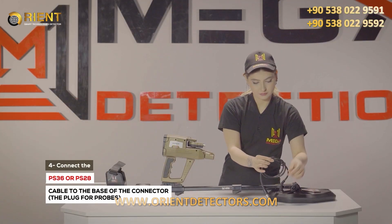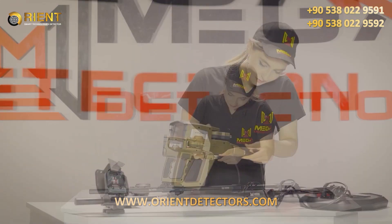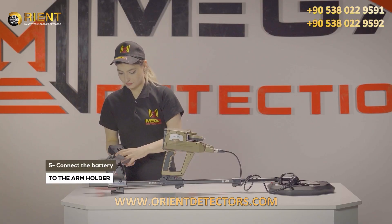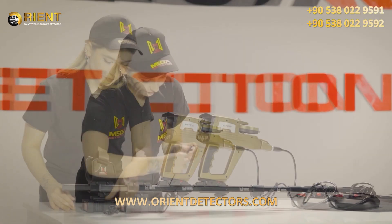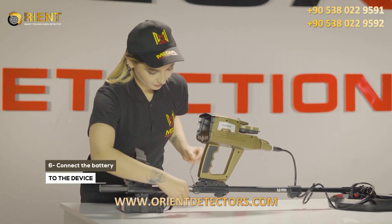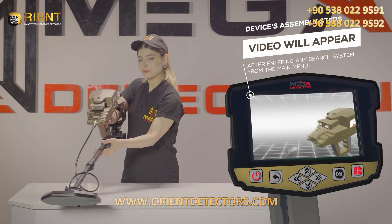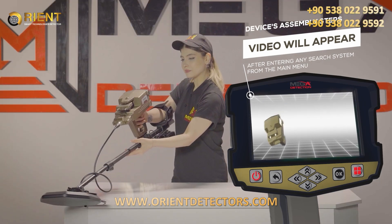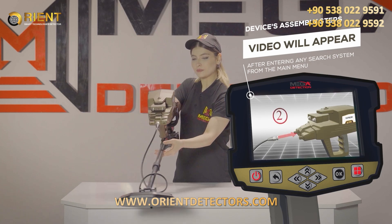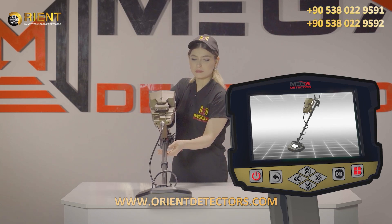Step 4: Connect PS36 or PS28 search coil cable to the base of the connector, the plug for probes. Step 5: Connect the battery to the arm holder armrest with the battery clip in the specified position. Step 6: Connect the battery to the device. Note: Immediately after entering any search system from the main menu, a video will appear notifying the device's assembly steps. The installation method is similar to that of the pulse induction system. For additional information, please refer to the installation section of the pulse induction system.